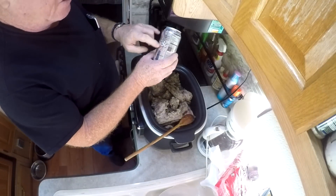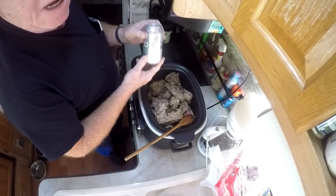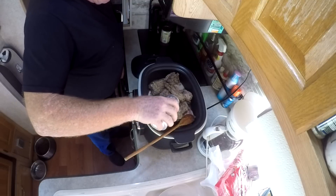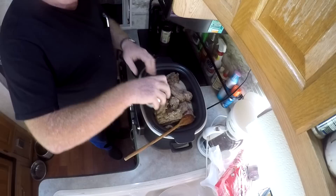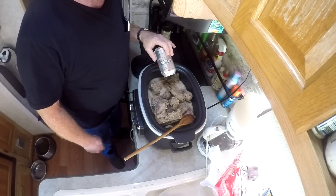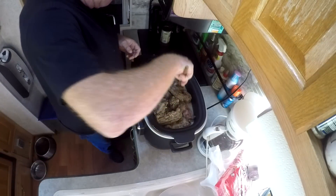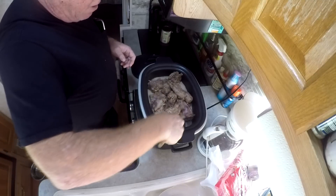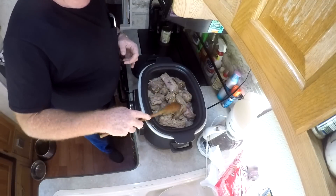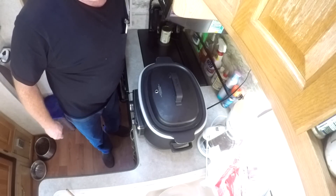Here we are with the Coke — I'm using the diet variety, but you can use regular if you want. It's got to be cola, though. We're adding one can — bingo. Coca-Cola and pork ribs: what a combination. That foamed up a little bit. I'm keeping the Ninja cooker on stovetop high and now putting the top on. I'll come back in about 45 minutes to take a peek.